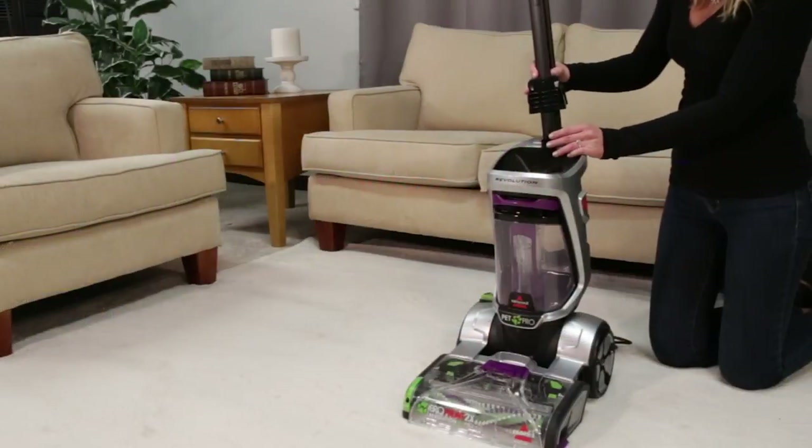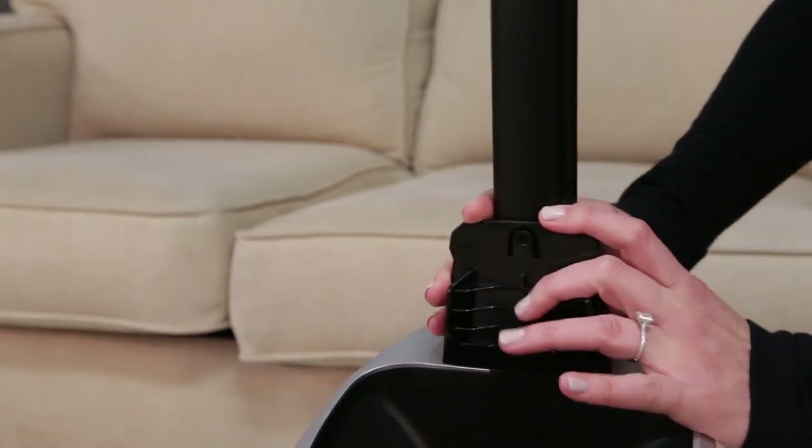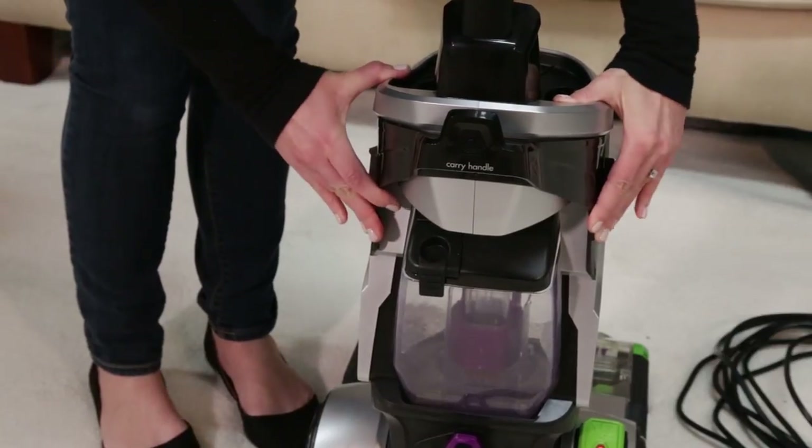First, insert the upper handle into the top of the base until you hear a click. Align the carry handle with the slots on either side of the base. When it's in place, you will hear a click.